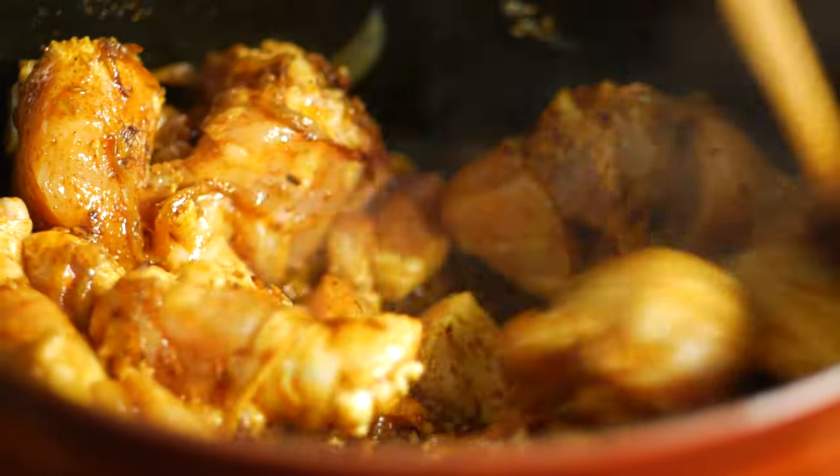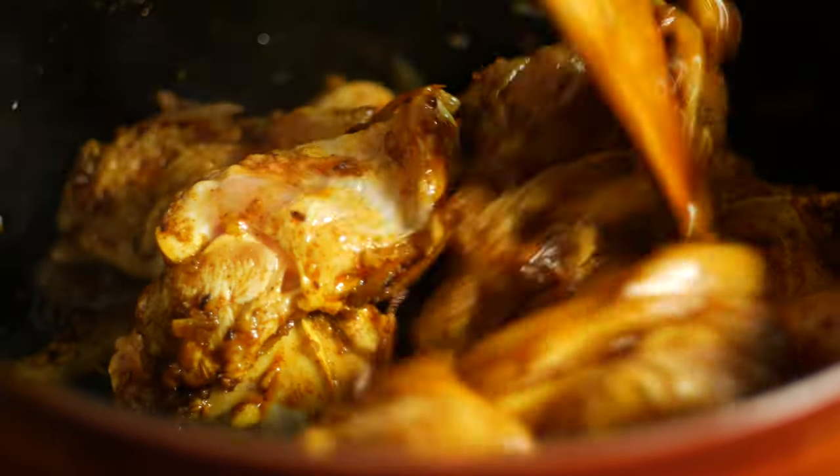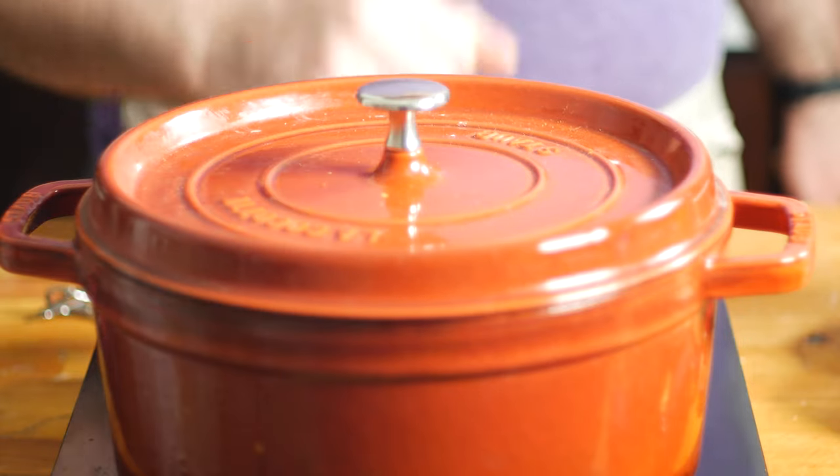Mix the chicken in so it's coated in all those spices. Add in a couple pinches of salt, then reduce the heat to medium-low, cover it up, and let it go for 10 to 15 minutes until the chicken is fully cooked. I didn't add any water since a decent amount of juice is going to come from the chicken, though I have seen some people add water at this point for a soupier curry.